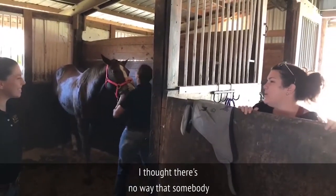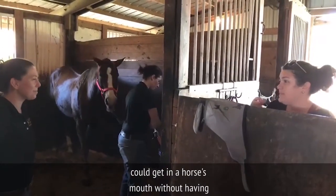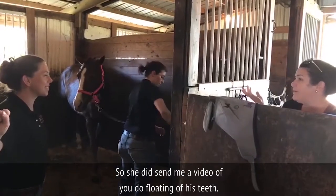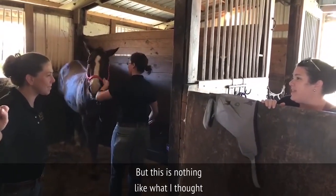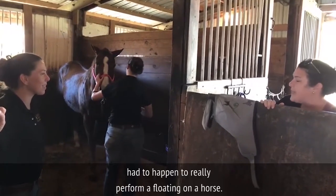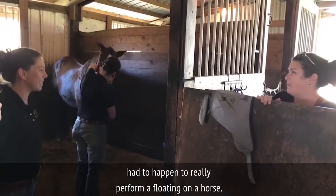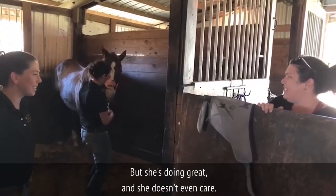I thought there's no way that somebody could get in a horse's mouth without having some sort of restraints. She did send me a video of you doing a floating on Osa's teeth, but this is nothing like what I would have thought had to happen to really perform a floating on a horse. But she's doing great and she doesn't even care.